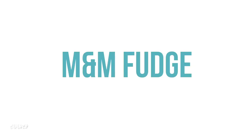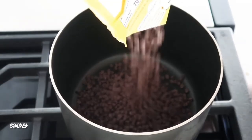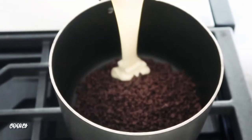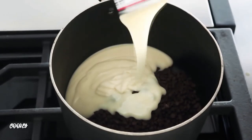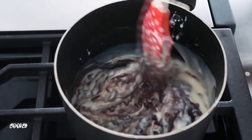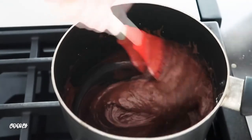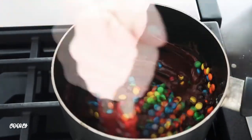Next up is M&M fudge — so simple with only three ingredients. On low to medium heat, add two cups of semi-sweet chocolate chips and then one 14-ounce can of sweetened condensed milk right on top. As it starts to melt, keep stirring so nothing burns on the bottom.